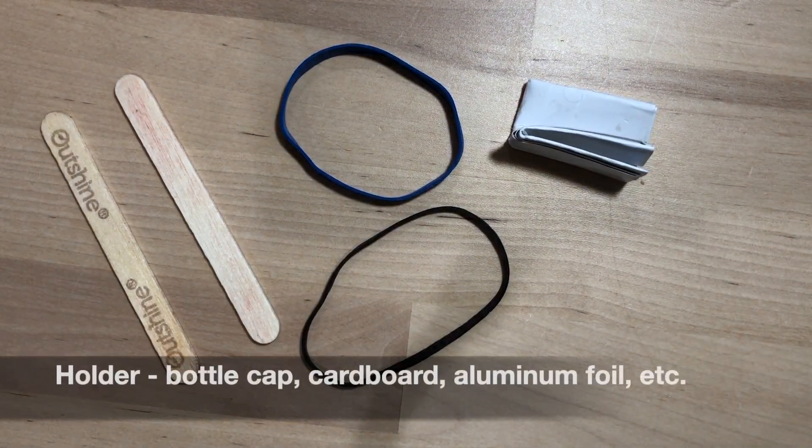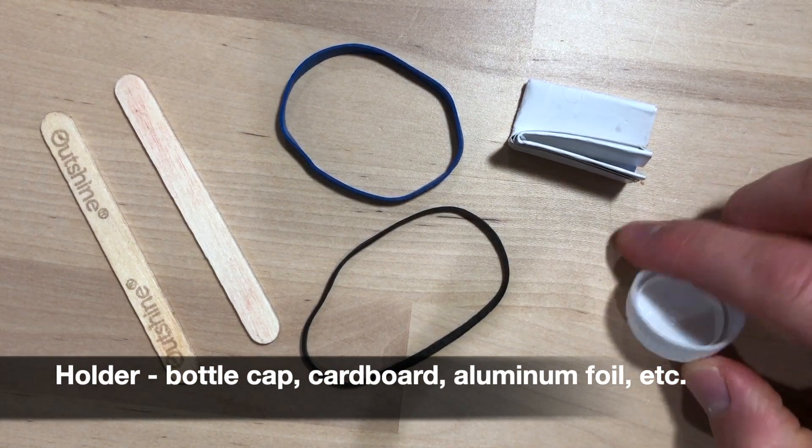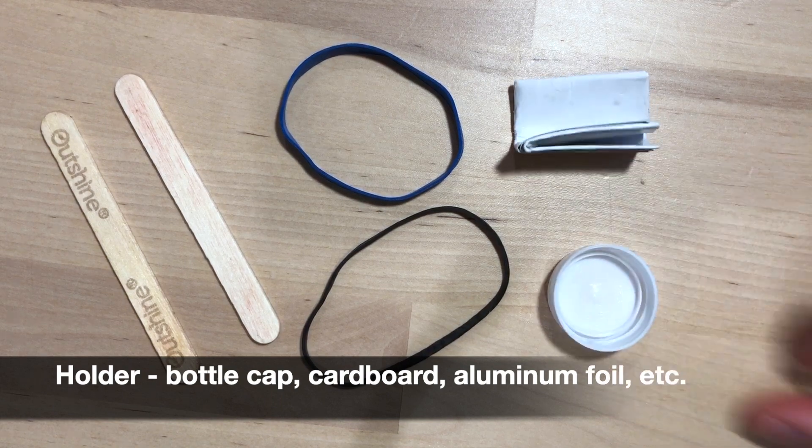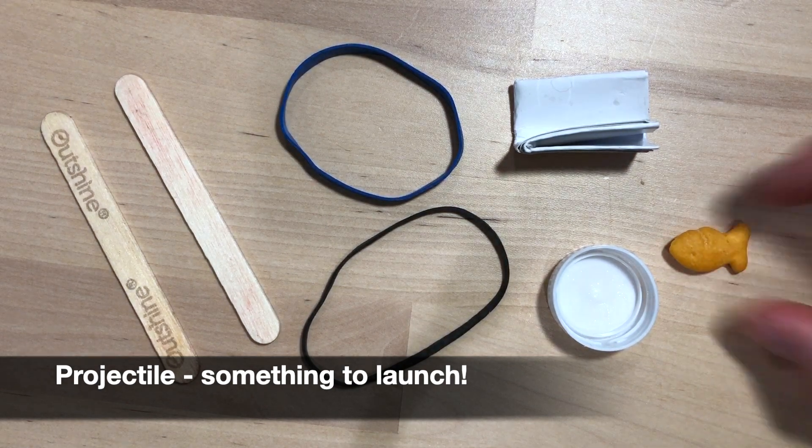You're also going to need a holder. I've got a bottle cap here from a milk carton — that's my holder. And then lastly, the most fun part: you're going to need something to launch. I've got a goldfish.